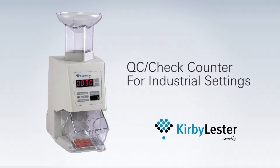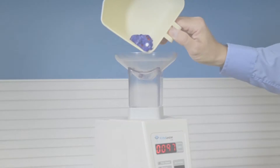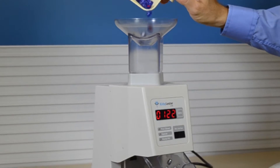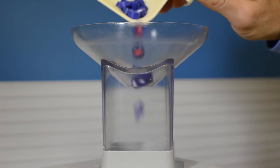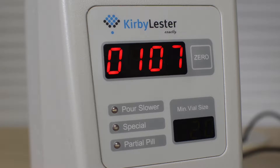The one and only KL-1 QC and check counter from Kirby Lester. In industrial settings, manual counting methods like tray and spatula, scales or roller boards are proven to be inaccurate and wasteful. These outdated methods cannot match the efficiency and accuracy of the KL-1.